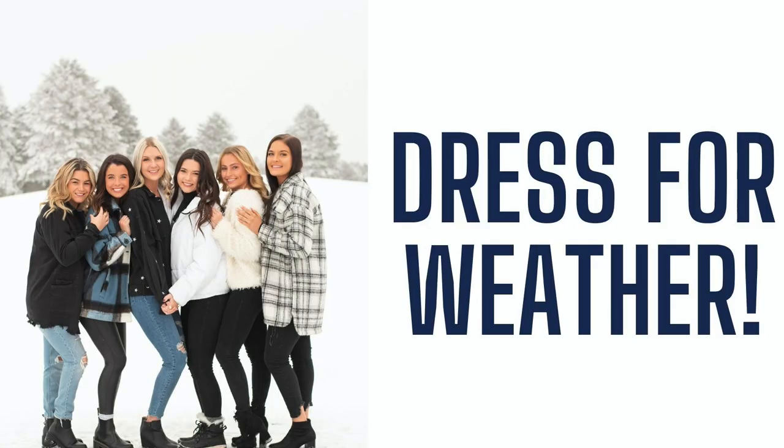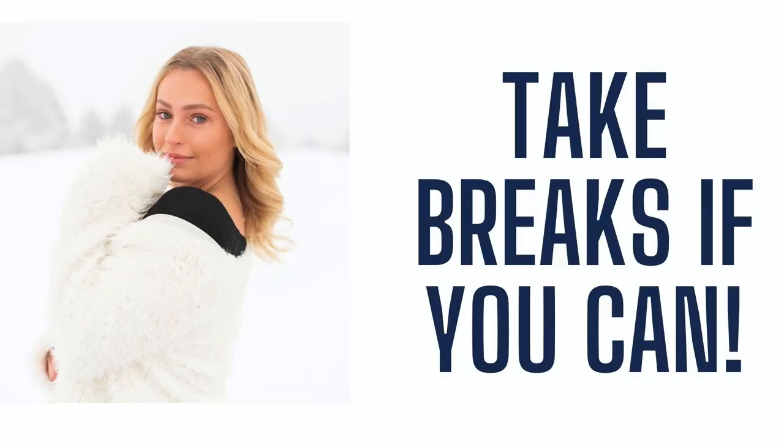A mistake we've made in the past — make sure to dress for the weather. We use winter boots, we've worn snow pants, we take hand warmers and foot warmers. We dress appropriately because we can't stand the cold. If you're going to be out there for a longer period of time, you want to be somewhat comfortable so you can get through the session without being miserable. We will also take breaks in the middle of sessions, or if we're doing Christmas minis we'll leave room to warm up in our vehicles, because numb fingertips make it really hard to shoot.